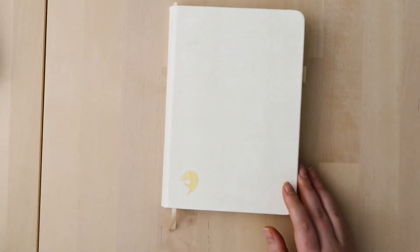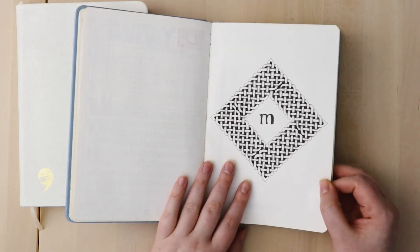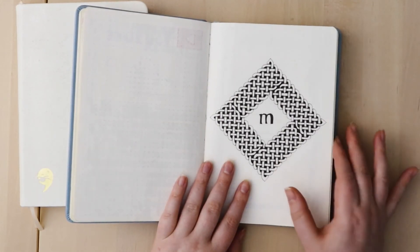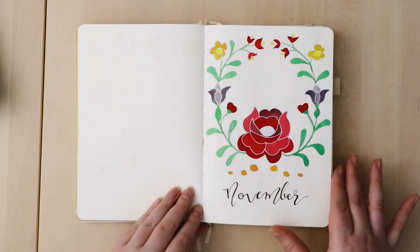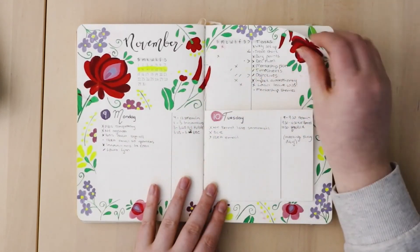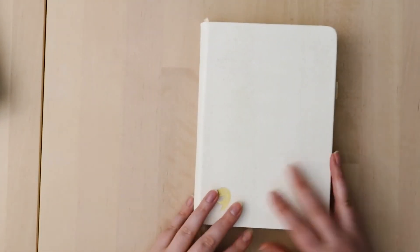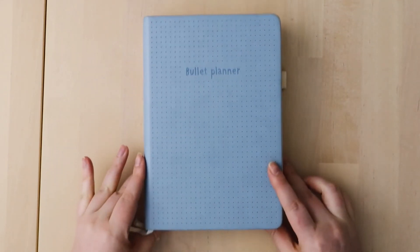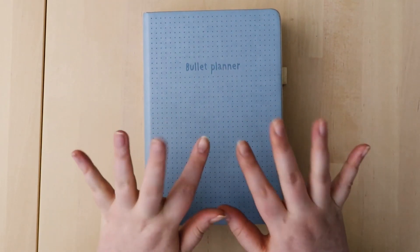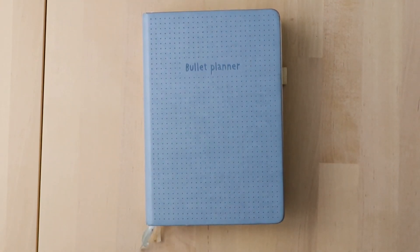That takes me to the end of 2020. Looking back at all my themes, my favorites were definitely March for the Celtic knots, July, August, and then November is my absolute favorite — that garden page just makes me so happy. Let me know what your favorite theme is out of the ones I've done for 2020 and if there are any you'd like to see in 2021. Thank you so much for watching — let me know your thoughts in the comments, like, subscribe, and I hope you have a wonderful rest of your day!